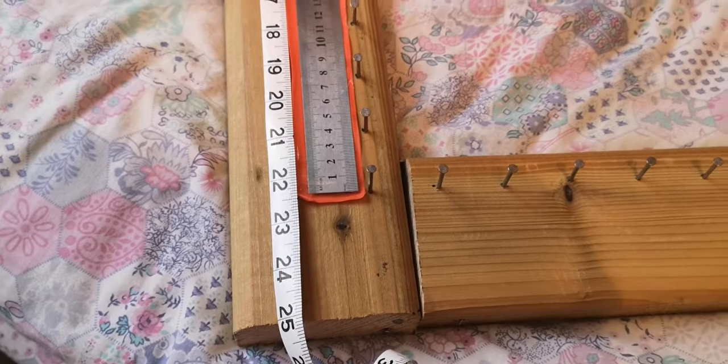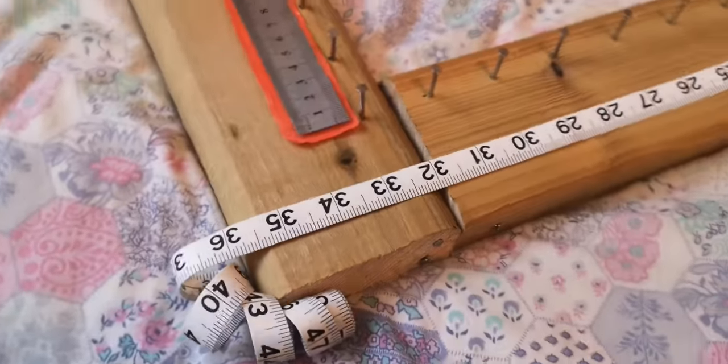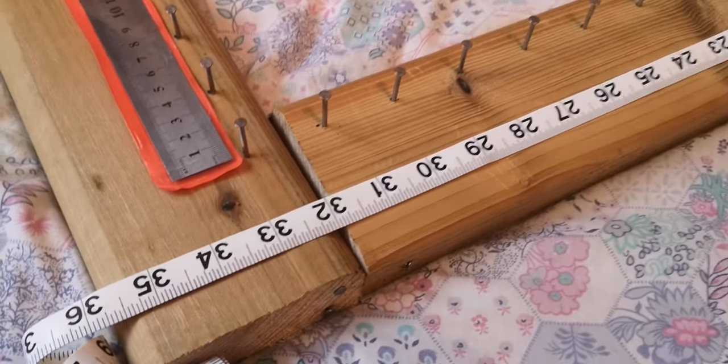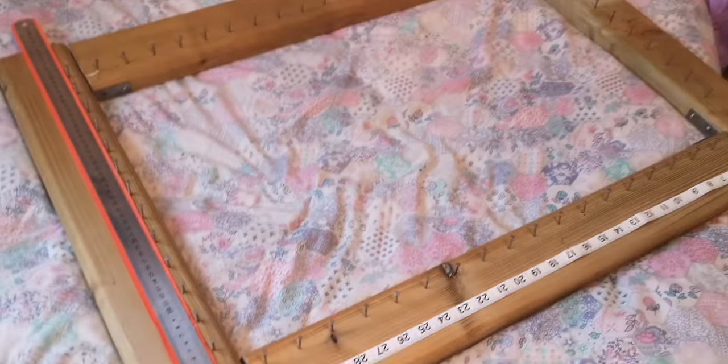It's 25 inches long on the short side, and it is 35, 36 nearly inches on the long side.